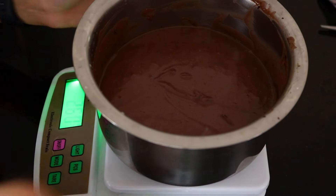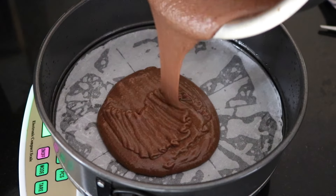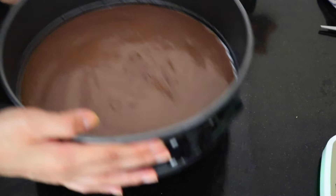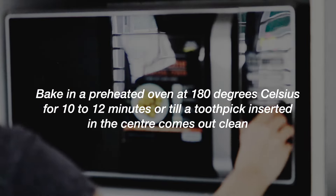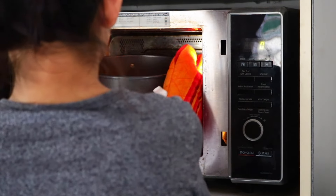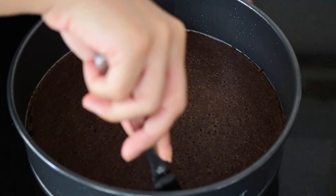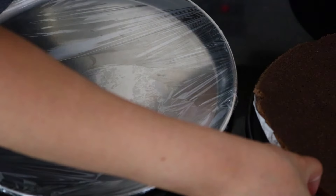Divide the batter into three parts and bake the cake in three parts — you can also bake the entire cake and divide it into three layers, it's all up to you. Bake one third of the batter in a preheated oven at 180 degrees Celsius for 10 to 12 minutes. Make sure not to over-bake. Once done, let the cake cool completely, then transfer each layer into a plate lined with plastic wrap and repeat until you have all three layers.